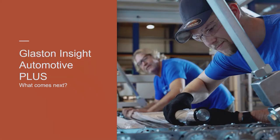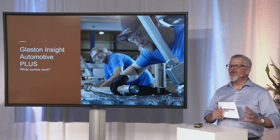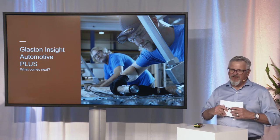Looking at what comes next for Glaston Insight Automotive Plus, there is a steadily growing variety of digital services to come. We are launching soon the Glaston Insight Automotive Pro. The Pro version offers all the features the Plus version offers, but in addition the auto-centering feature will be active during every single production cycle — which is a completely different approach. In the Plus version, the auto-centering is active during changeover from one model to another.